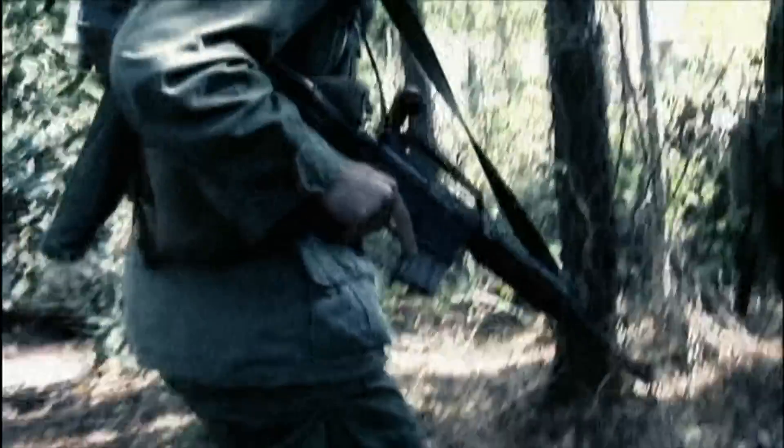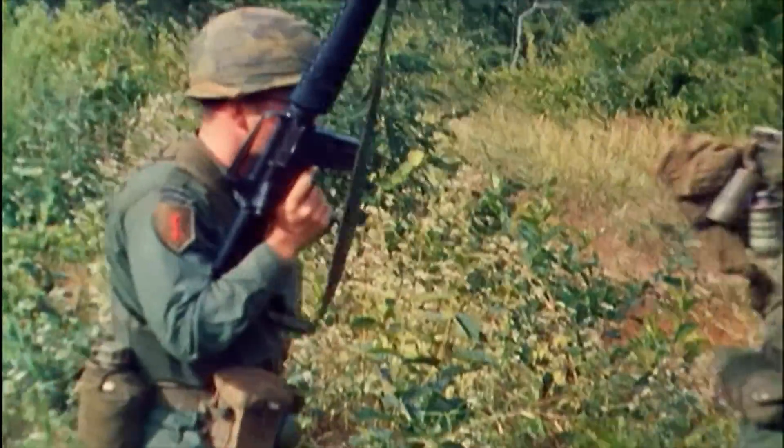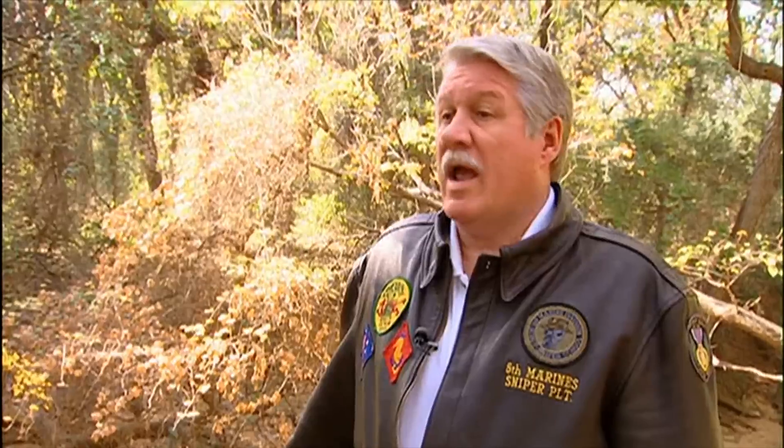The M16 is one of those guns that is either loved or hated, and plenty of soldiers in Vietnam did hate it. They'd been told they didn't need cleaning kits for their M16s — that they were so advanced they'd never jam. But in the field, the M16 was totally unreliable. We hated it, because if it got any grime or dirt in it — which you always get with any rifle out in the field — it would malfunction.